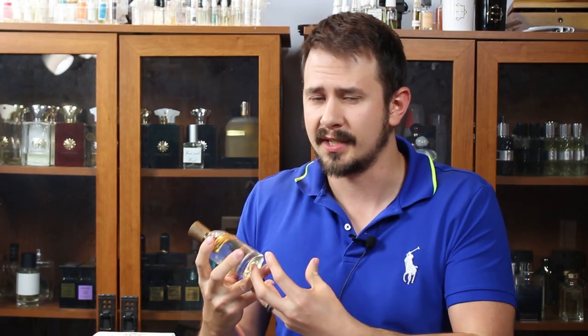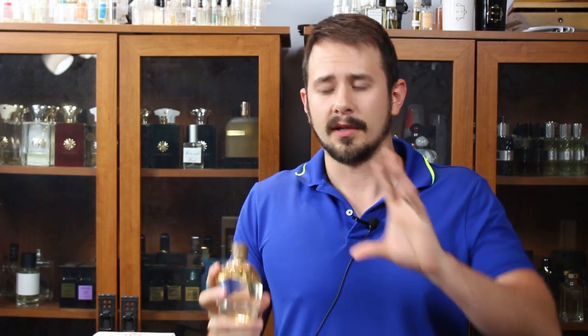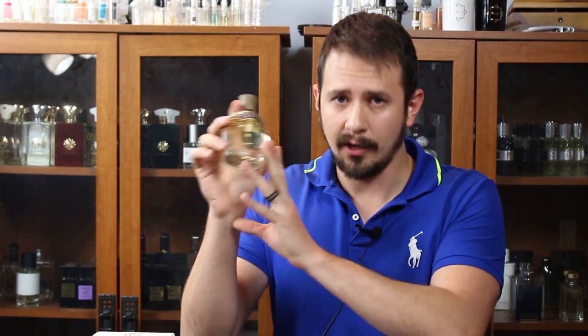One thing I will say is that if you have Pineapple Vintage Classic already, you may want to sample this one first, because many of you may think it's a redundant purchase — they are very similar. They basically took Classic, tweaked it a little bit, and now it's Intense. So just be aware of that. Unless you're a huge Pineapple Vintage fan, you may want to sample first.